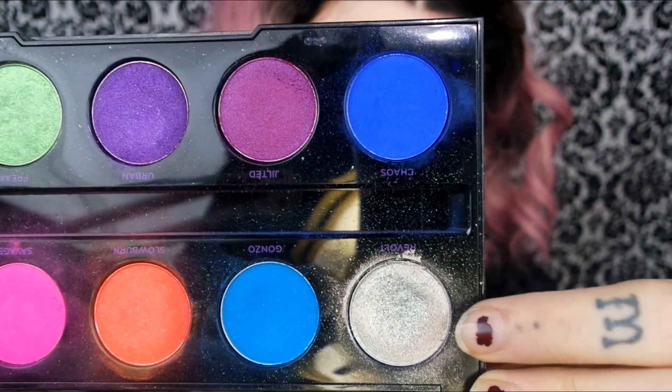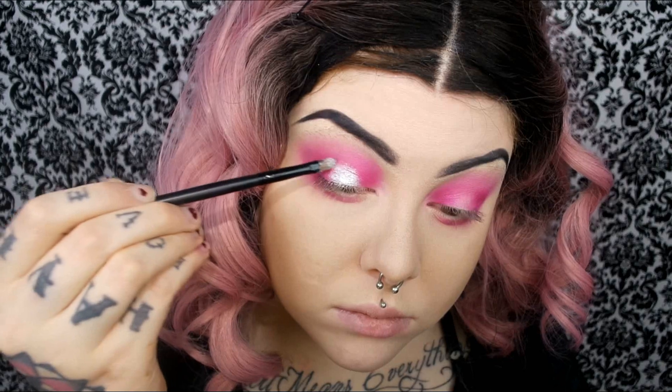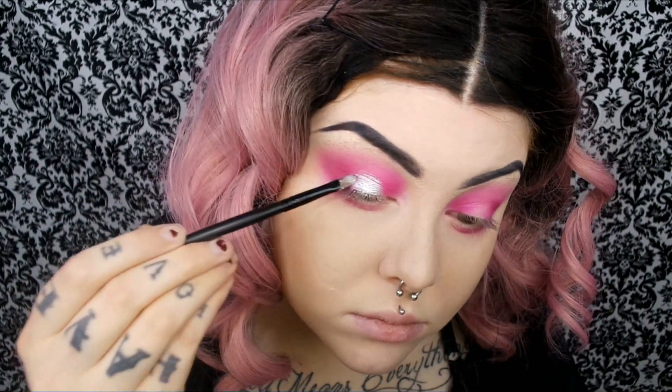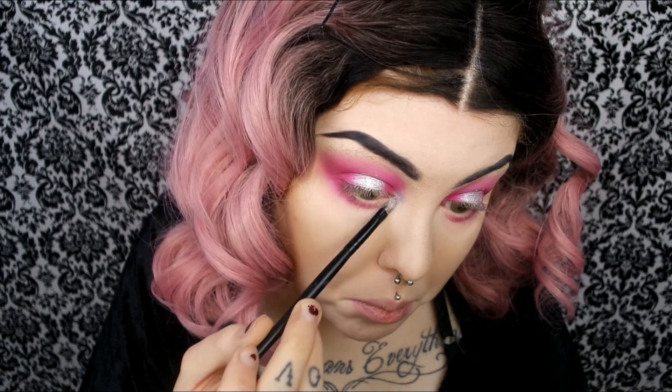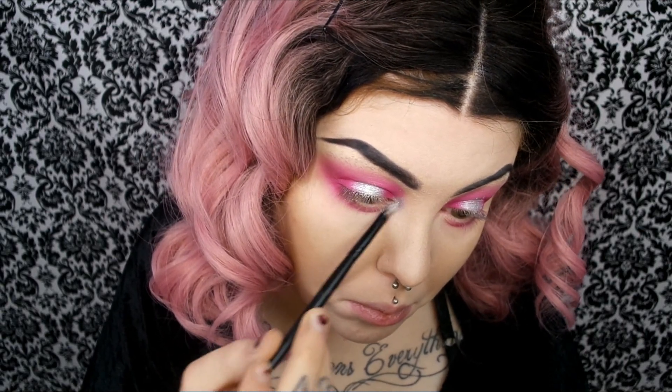I'm going to go in with the silver shade, it's called Revolt. I'm going to put that on my brush and then spray my brush with a little bit of setting spray, and then apply that to the lid — it'll just make it come off way more metallic. Then I'm going to go over top of that with more dry eyeshadow, which will help set it even more and make it pop even more. The same shade is going on my inner corner, but I'm not wetting it this time so it's not going to be as intense. And blending out the edges a little bit with that same brush I used for the pink.